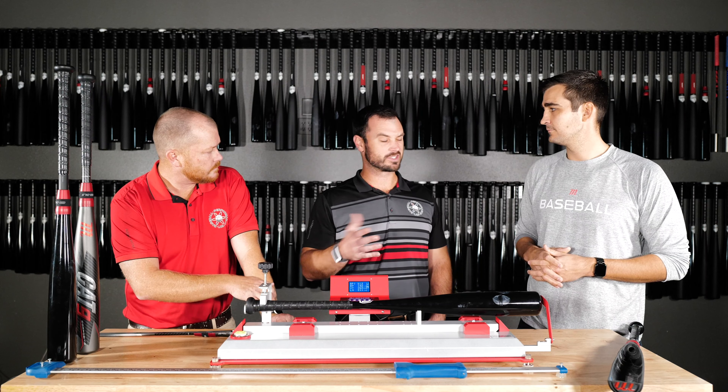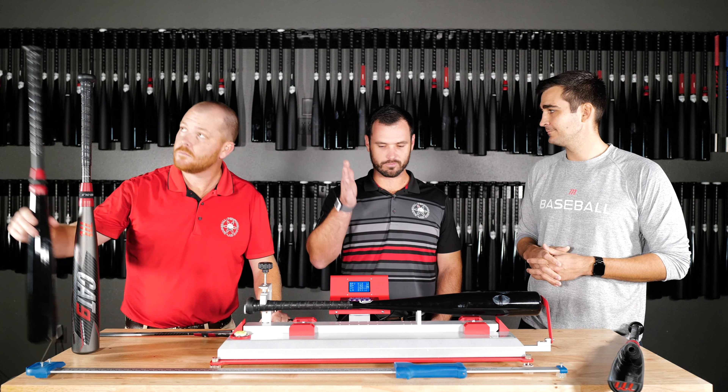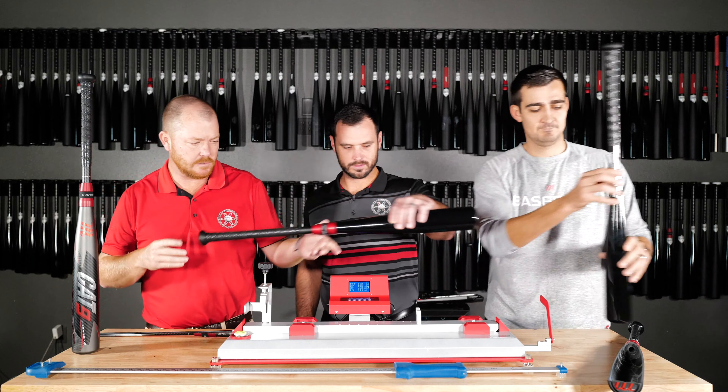That's almost right in the middle of the entire spectrum. What's our spec on this guy? So this is a 31-inch, drop 5. So we're at 26 ounces, 31 inches, and we're at 51 on the BPI scale.